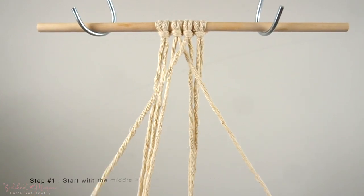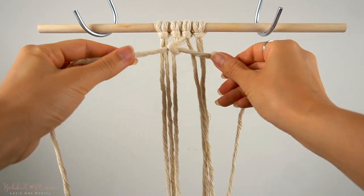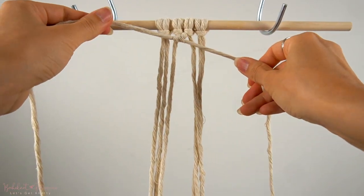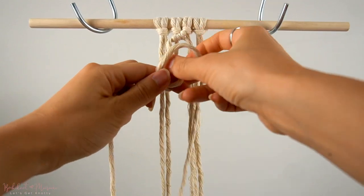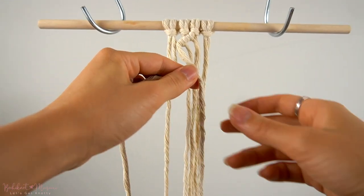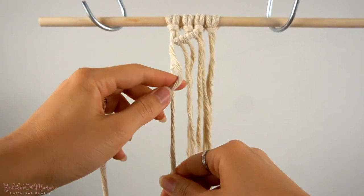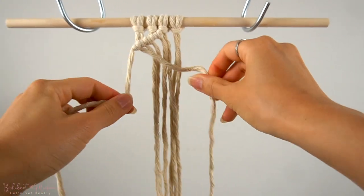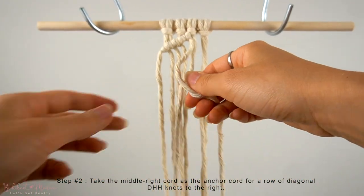To begin our first shell pattern, we're going to start with the middle 2 cords. We're going to take the middle right cord as an anchor cord and make a diagonal double half-hitch knot to the left with the middle left cord as the working cord. Then using the same anchor cord on the left side, we're going to continue with the rest of the cords on the left for diagonal double half-hitch knots onto the anchor cord. Then taking the middle right cord as an anchor cord, we're going to make 3 diagonal double half-hitch knots to the right side.